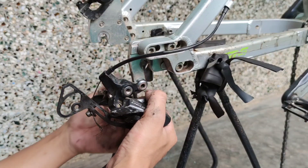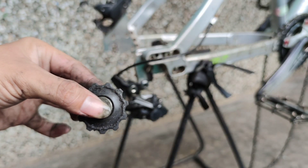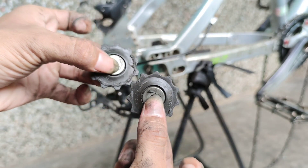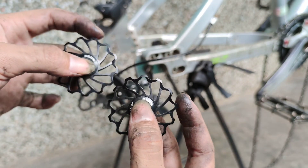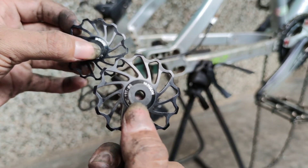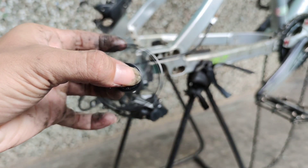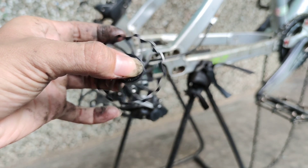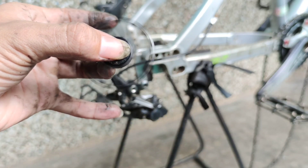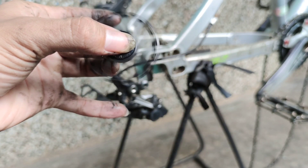Oke lanjut kita copot pule bagian atas. Jadi pule-nya dua-duanya aku ganti, atas bawah semuanya. Pule bawaan dari RD ukuran 11T aku ganti dengan ukuran yang lebih besar 13T. Kenapa di-up dari ukuran 11 ke 13? Karena pada dasarnya semakin besar pule maka semakin ringan daya yang dihasilkan, dan performa putaran rasio rantai pada gear pun akan semakin bertambah. Tapi dari ukuran 11 ke 13 ini tidak terlalu berpengaruh.